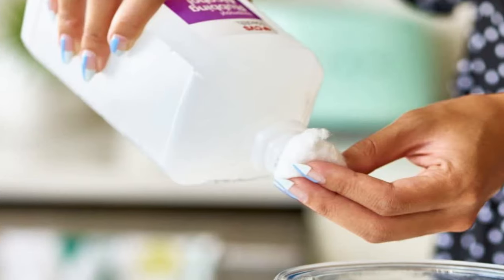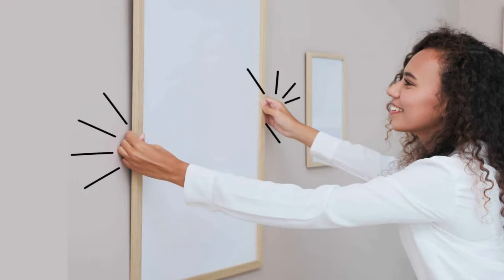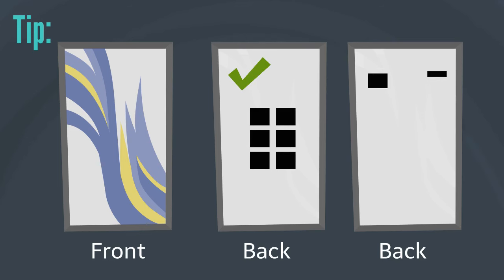First, clean the surface with isopropyl alcohol. If placing on stucco cement or brick, brush away surface dust. Apply the blocks to your art. Align on the wall and press very firmly over the adhesive area. You're done. For larger wall prints that are rigid and not bendable, it is recommended to center the adhesive blocks rather than place them on the edges of the print.